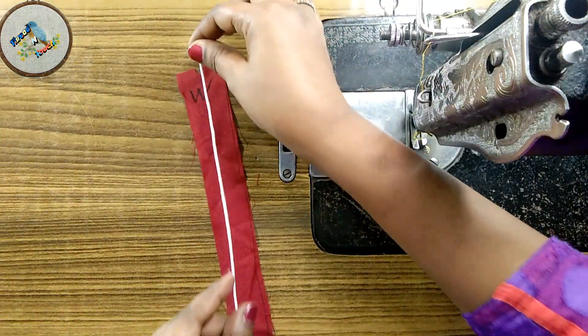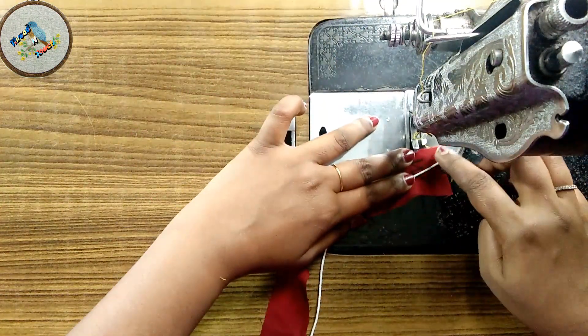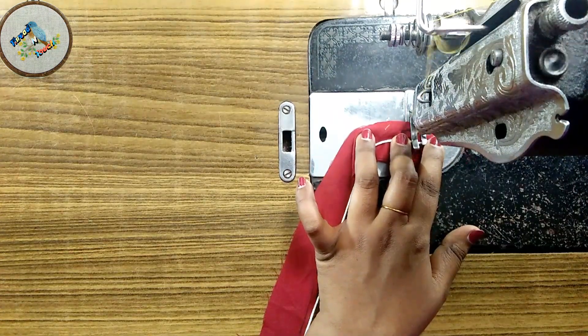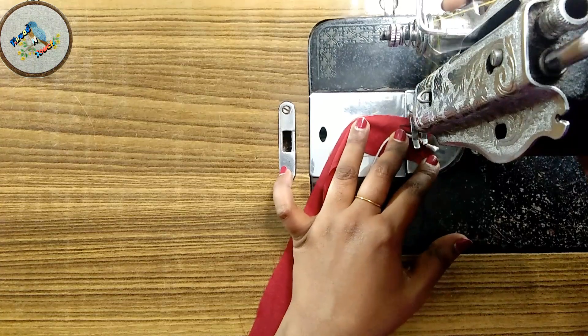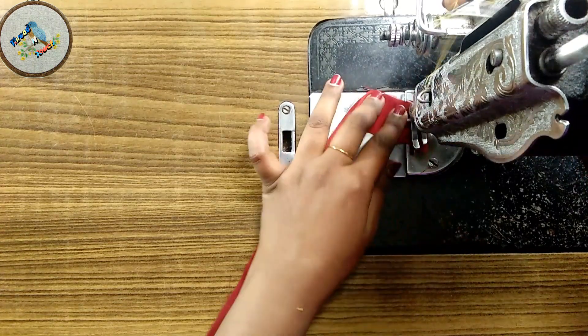We are going to make a piping thread and a piece of thread. We will make a little bit of a stitch.